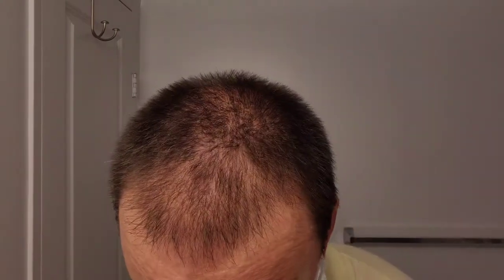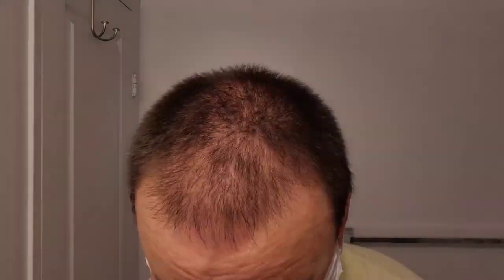The third pass will go against the grain. Just shake that can up, give it a real good shake, and prep myself one more time, getting it all over my cheeks. Here we are, pass number three against the grain.